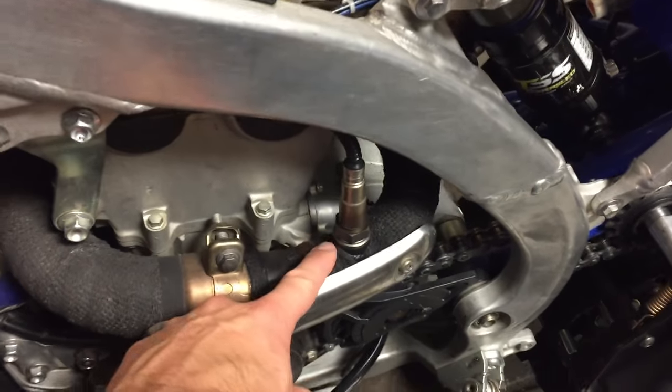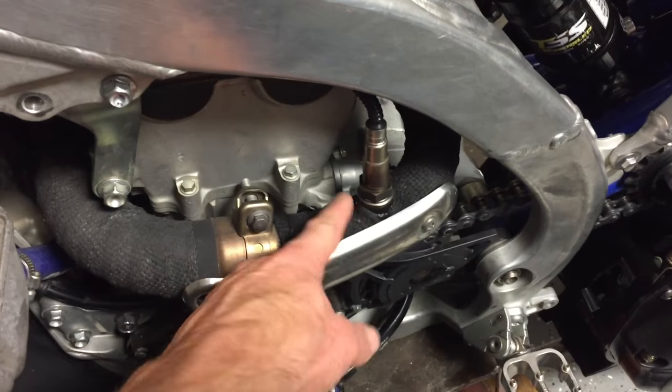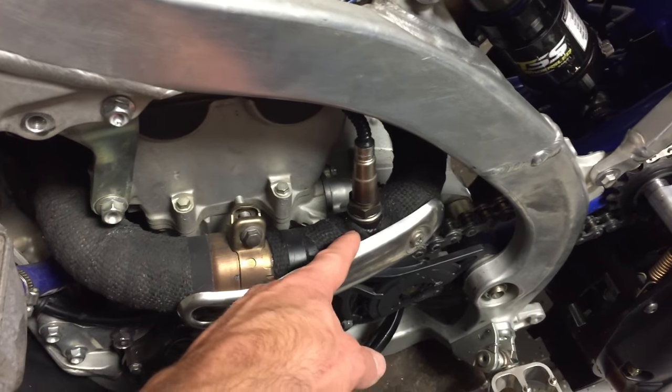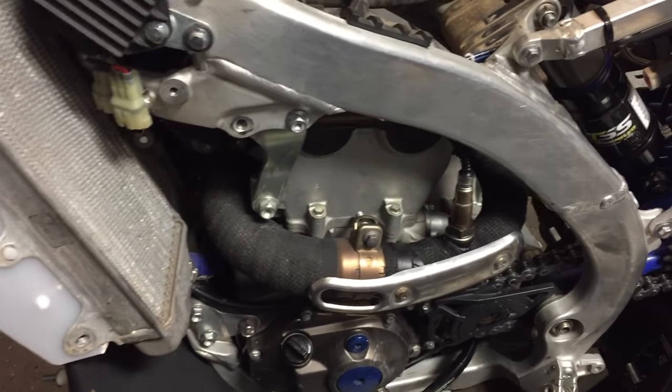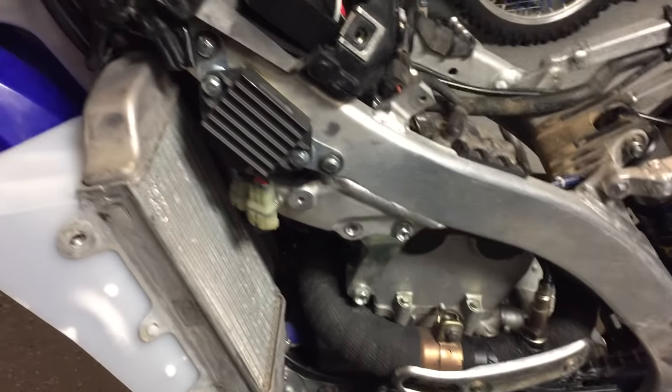I forgot to mention, I did have this oxygen sensor welded into my pipe by the motorcycle shop up here in town, Plaza Power Sports. Thank you very much.